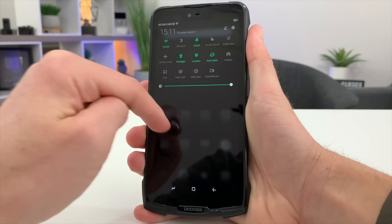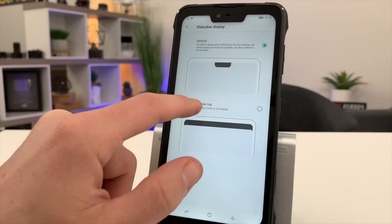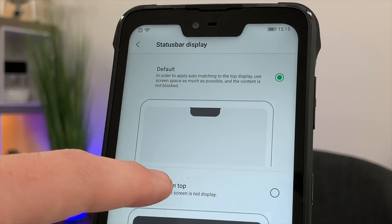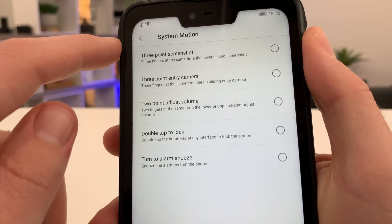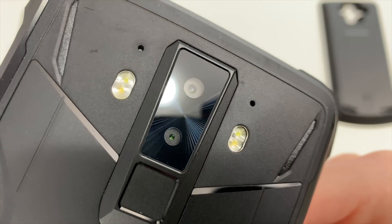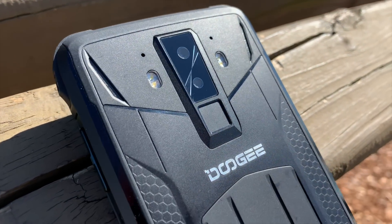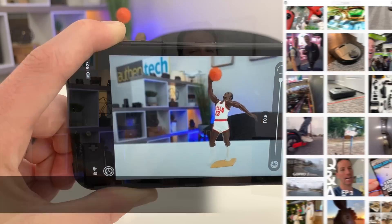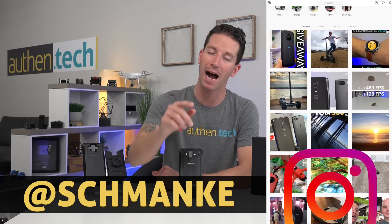It's currently running Android 8.1 with a slightly skinned Doogee interface. I like some of the tweaks baked right in, like the status bar display — you can either show the notch or hide it with a black bar. There are motion gestures like turning over the phone to silence a caller and other helpful tidbits. On the back there's a dual camera setup, one 16 megapixel and the other 8 megapixel. The secondary camera is used to help with portrait blur effects rather than wide-angle or telephoto.